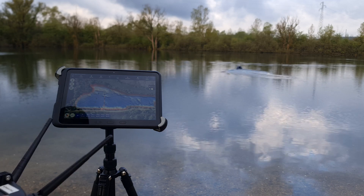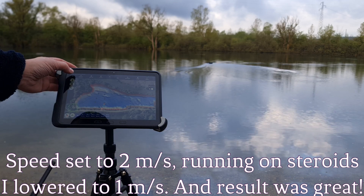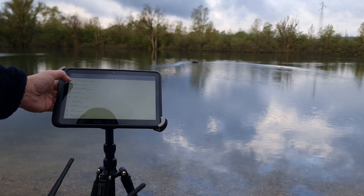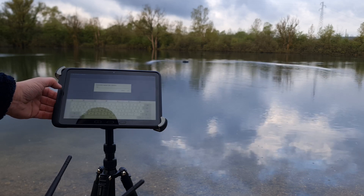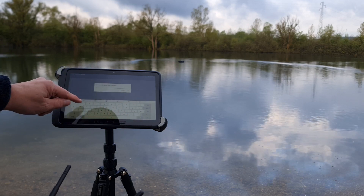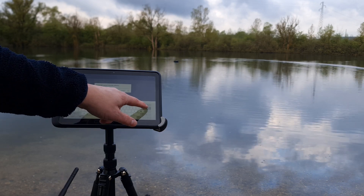Oh, it goes far too fast! Let me see — boat control speed. WP speed 2, that's a little high. I'm going to set that to 1 as well.